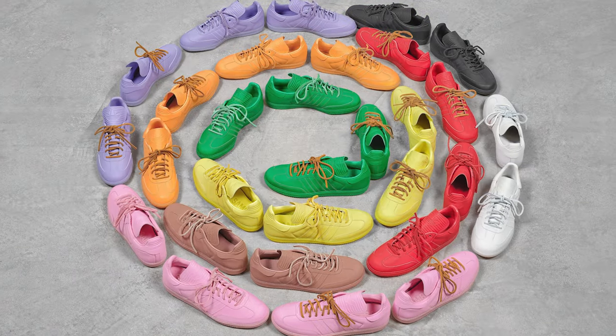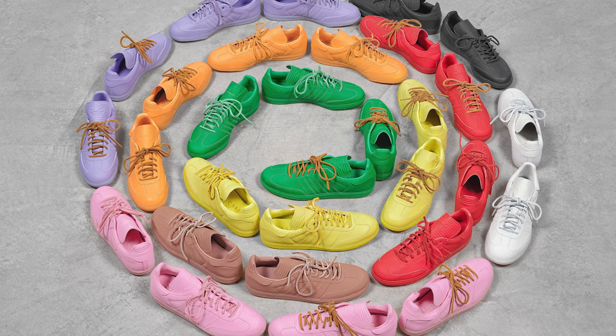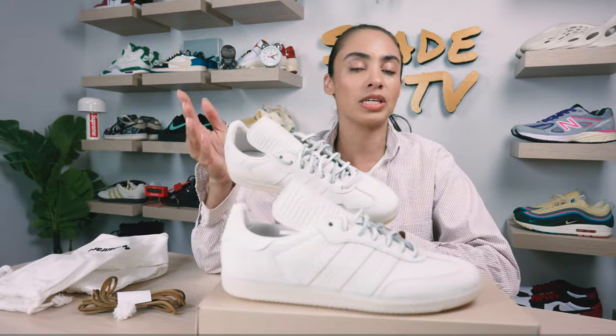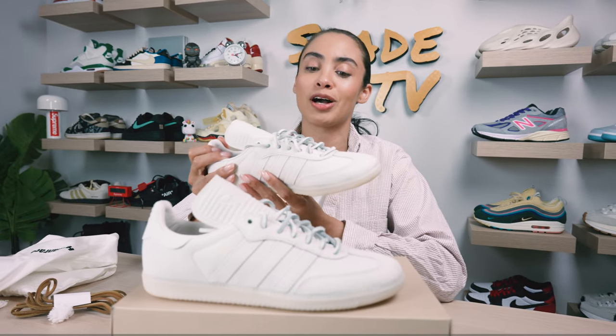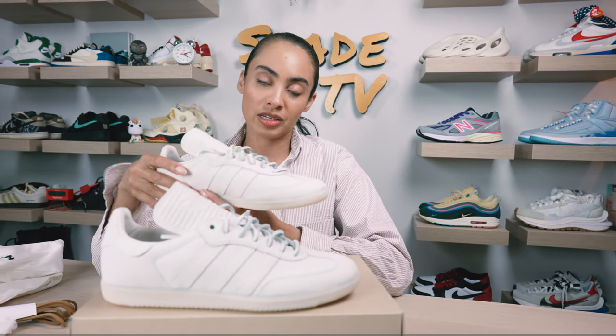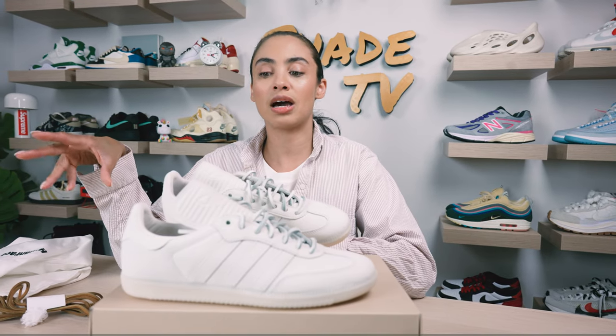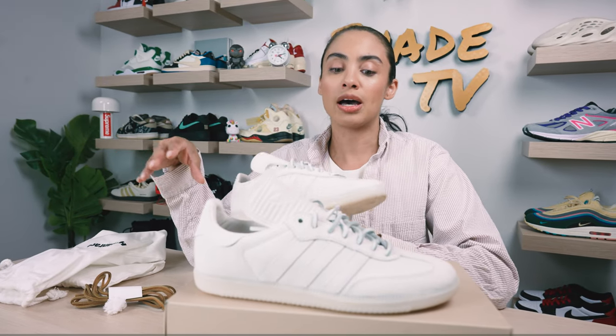There was a press release that leaked some images and talked about the different colors releasing in this series — a white, a charcoal, and a terracotta — some easier palettes to work with for those not too keen on bright pops of color. I do think this is a really great everyday sneaker; I feel like everyone needs to have just a clean white sneaker in their collection.